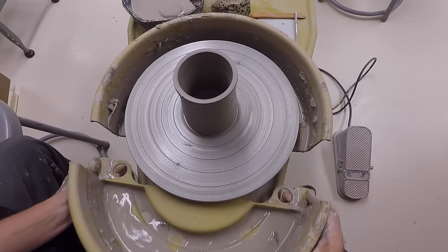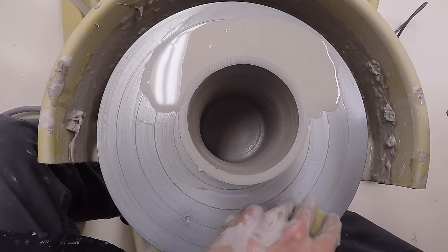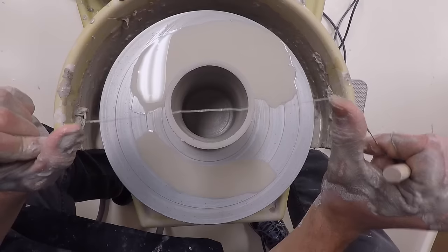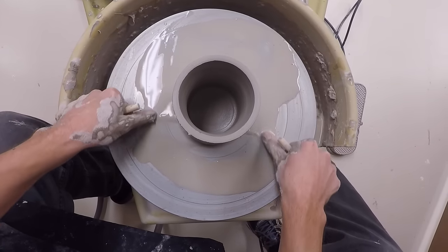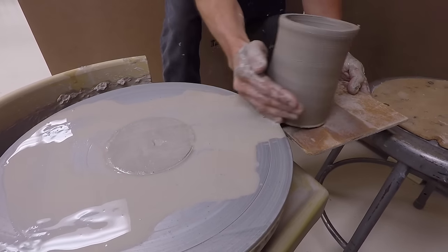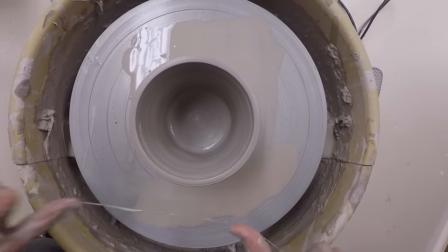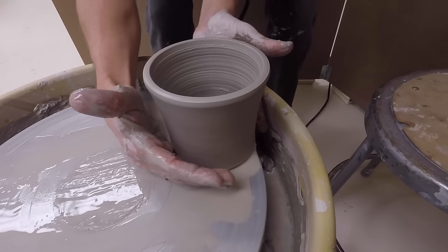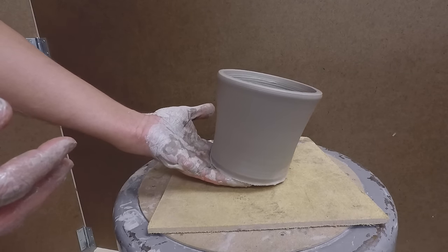Make sure the wheel head is clean and remove the front half of the splash pan. Get a sponge and place water at 12 and 6 o'clock. Grab your storage board and place a little water on there too. We're going to cut this once and then cut it again so that water gets underneath your piece, helping it slide off the wheel. With your board in one hand, karate chop your piece and slide it off the wheel. If your piece is small enough, you can slide it off the edge of the wheel and pick it up with your fingers — it might distort your piece, but gently dropping it down on the board should even it back out.